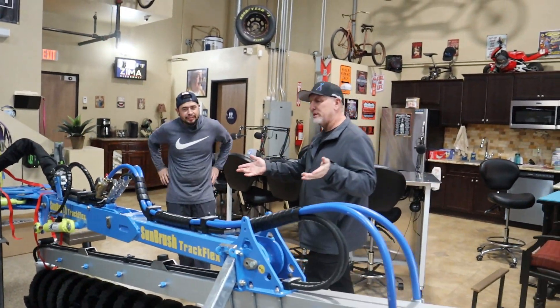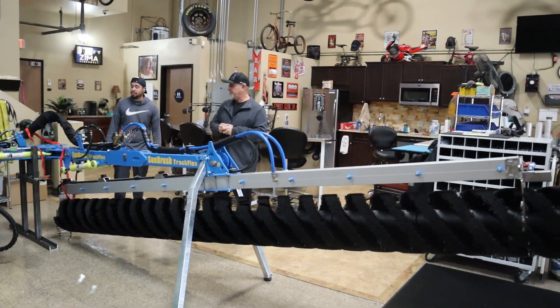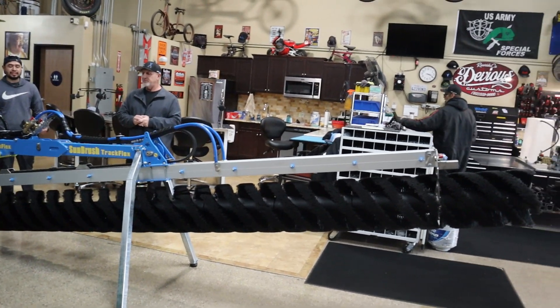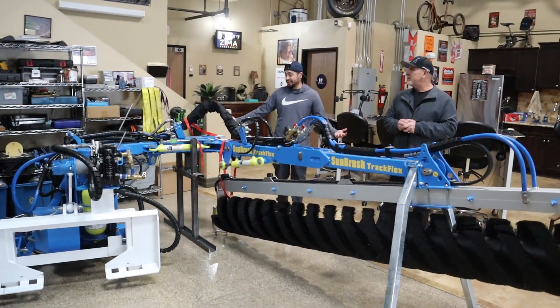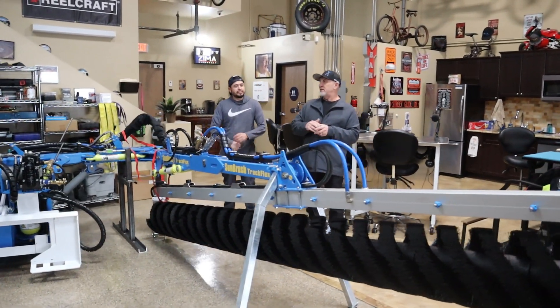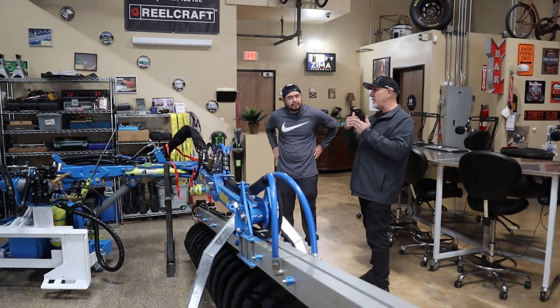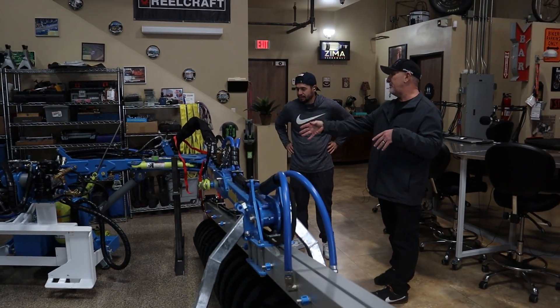Everybody out there that follows me already knows that we've got the skid steer and the Sun Brush. This is amazing when you see it in person — you're lost for words, man. This is nice. I mean, this is the next level in our world.